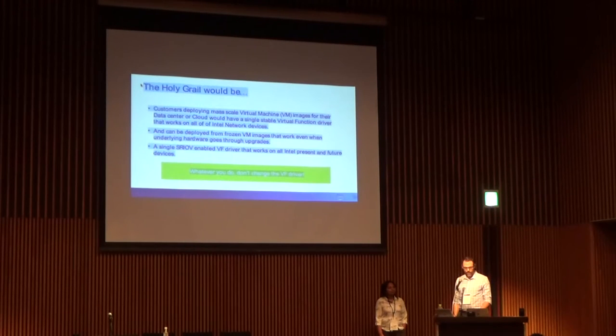We want feature compatibility. Replace hardware — the instructions from our customers are: don't change the VF driver unless you really, really, really have to.